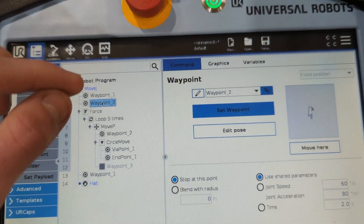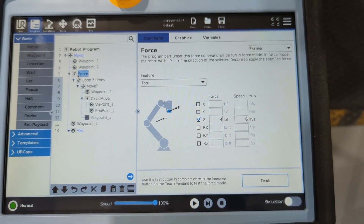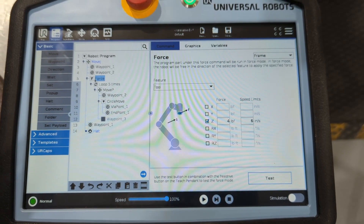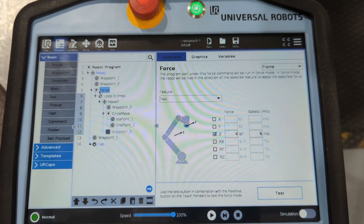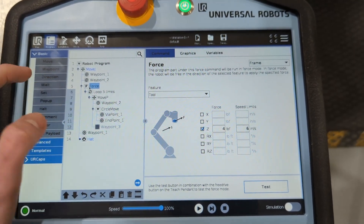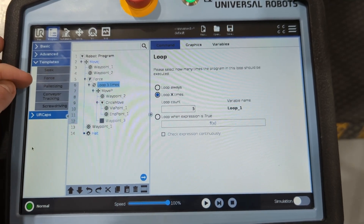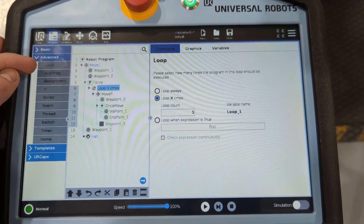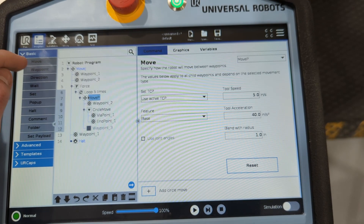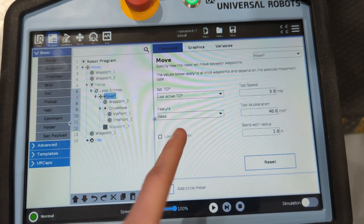I go to waypoint 2 — that just gets it into position. Then I call a force and do the frame. I set four pounds, six inches per second, which the normal is about five-point-something; I just rounded up a little. I made sure I was on the tool and Z is checked. Force is in templates. Then I put a loop in there, which is in advanced. I looped it X times five. Then I put a move P — just do move and switch it up here — and it's based off of the base.